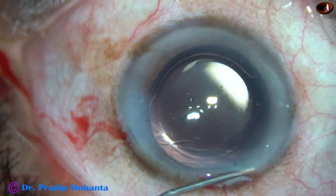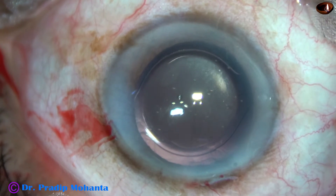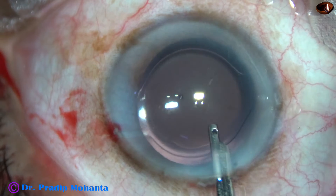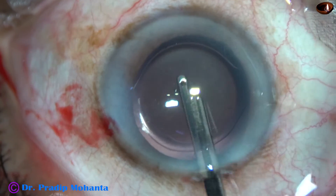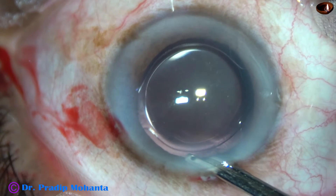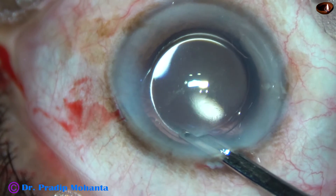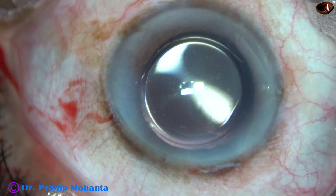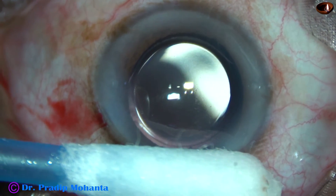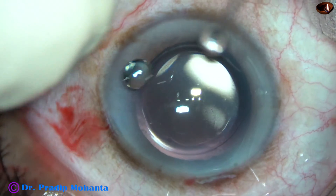Now the side ports are hydrated. In this case I have also hydrated the main wound because I stressed the wound for quite some time and did not do stromal hydration initially. This is the final lavage of the anterior chamber. The anterior chamber is nicely filled up with BSS, and the integrity of the wounds is checked with a cotton-tipped applicator. Then a few drops of Moxifloxacin are applied over the cornea and the case is concluded.